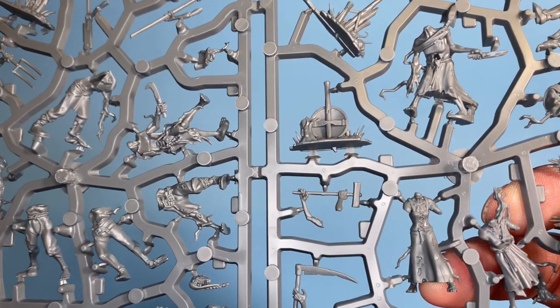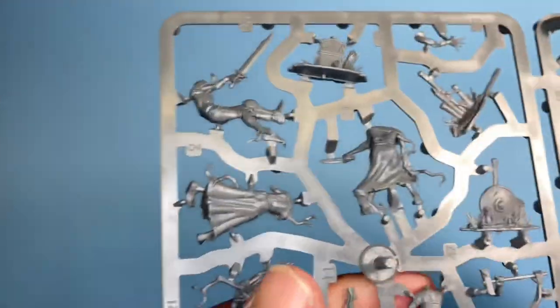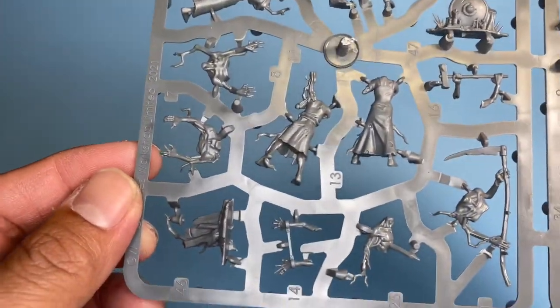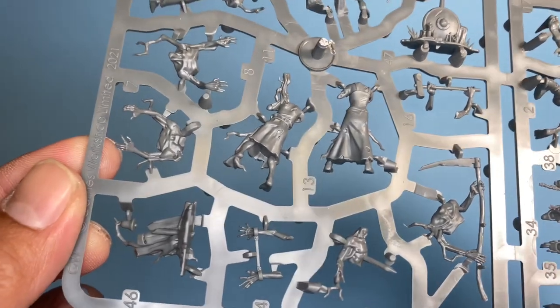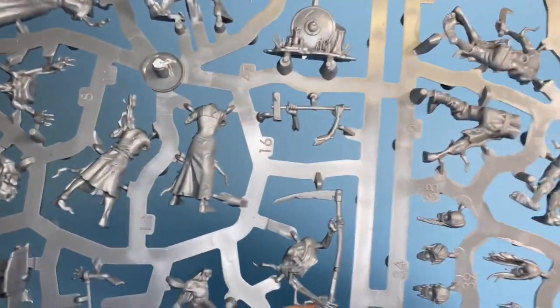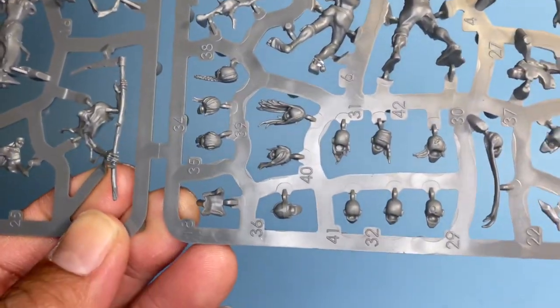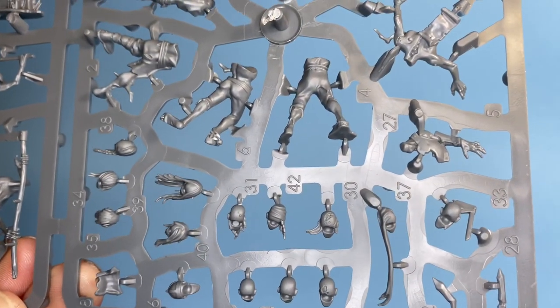Hey guys, Warbost from the future — this is where my microphone started glitching out, so I wanted to interject this bit. One of the reasons why the models look so individual and unique is because the torsos and the legs all have different angles which you can put them on, so it's really easy to not have duplicates. Okay, back to Warbost in the present.